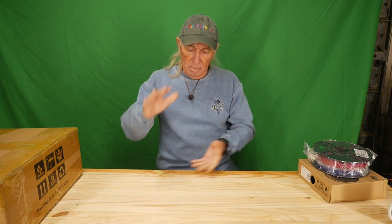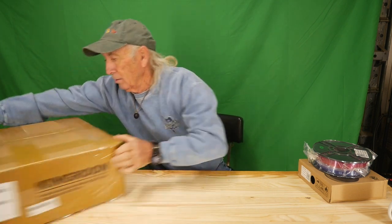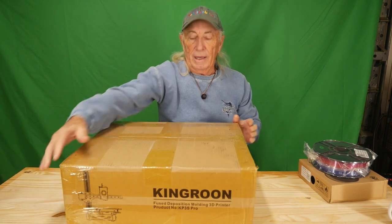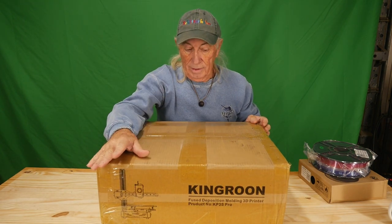What we do have is the King Rune KP3 — a machine as small and economical as it gets. It's been around for a little bit, but there's a new one on the block from them, right here: the King Rune KP3S Pro. We're going to open it up, assemble it, and review it.